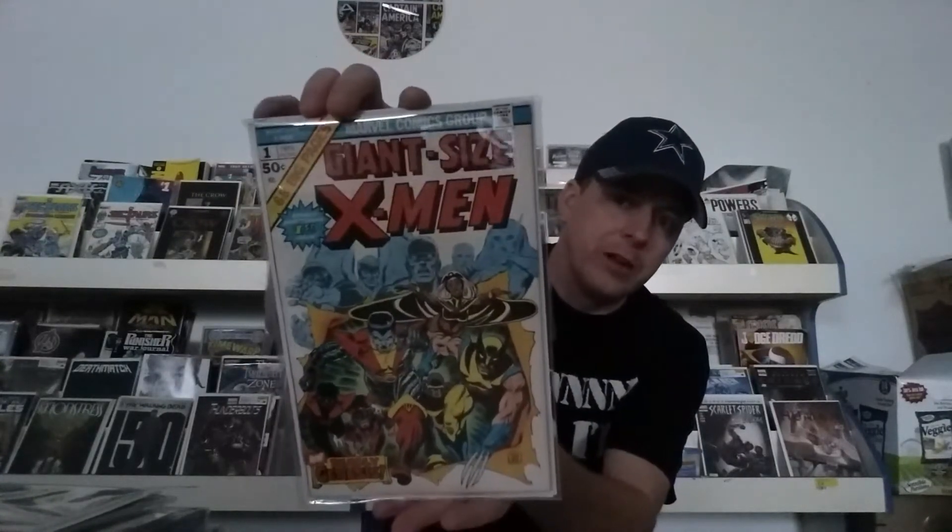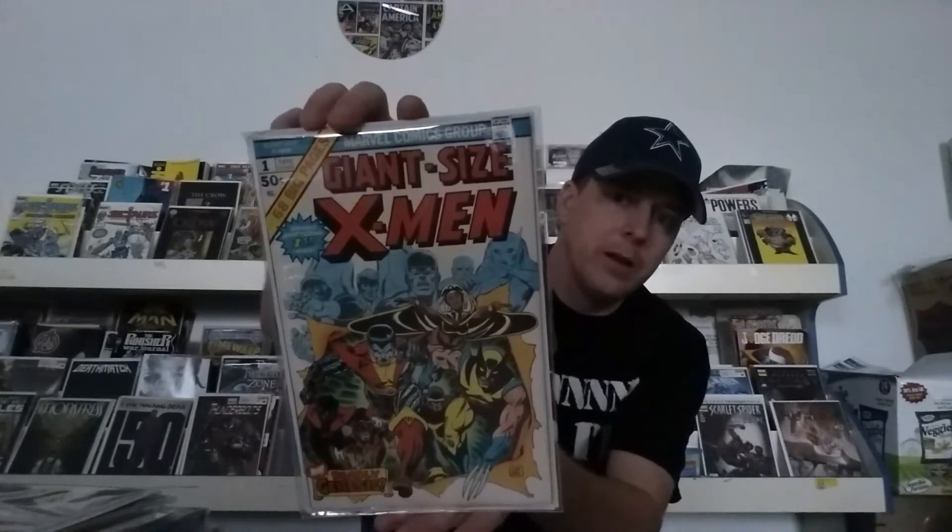I wanted to show off some more awesome books — things that I have duplicates of, or they're just freaking awesome books that are fun to show off. I'll start out with this one since it's the one I pulled out of the box. We've got Giant Size X-Men number one.